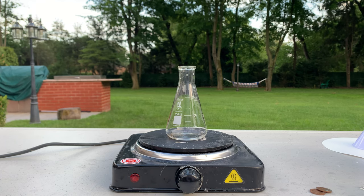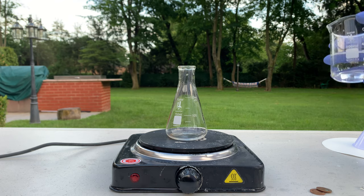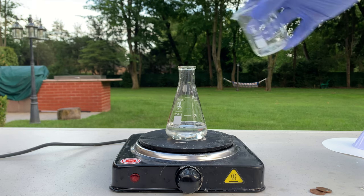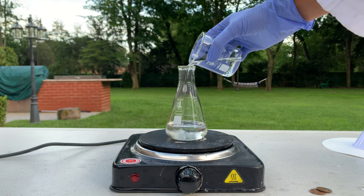I've got my Erlenmeyer flask set up on my hot plate. I'm going to start by making our first solution consisting of acetic acid and hydrogen peroxide — 50% hydrogen peroxide and 50% acetic acid, which is just white vinegar. We'll start by adding 50ml of hydrogen peroxide and then 50ml of white vinegar. This is the hydrogen peroxide — just around 50ml of 30% hydrogen peroxide. And now measuring out around 50ml of white vinegar.